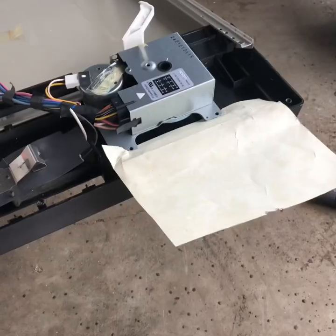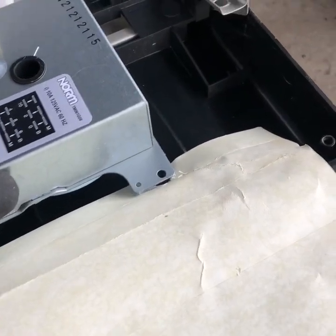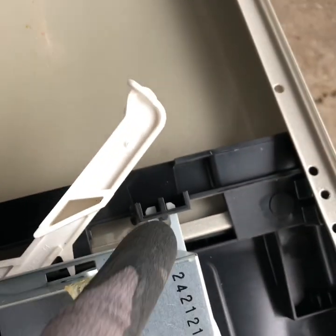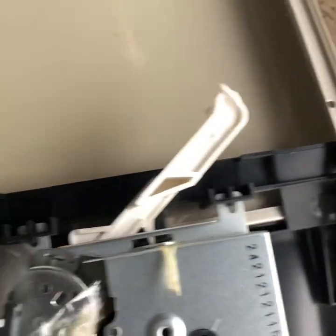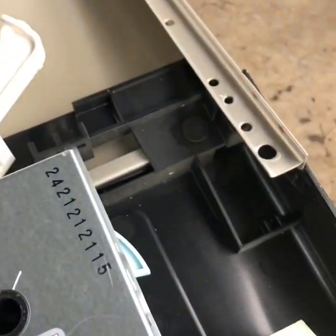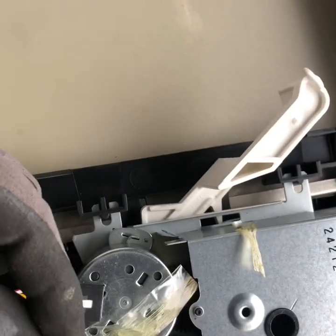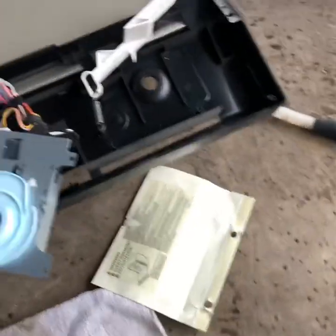Take the screws out — screws are out. Pull this out, but be careful: it's got two little legs over here going into the frame. Pull it up first, then pull it back, and then lift up — and then it comes off. All right, I got it out.